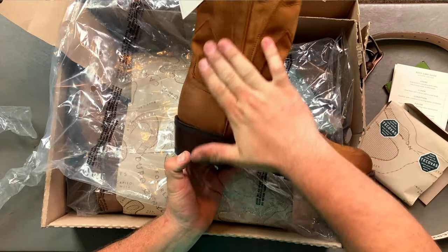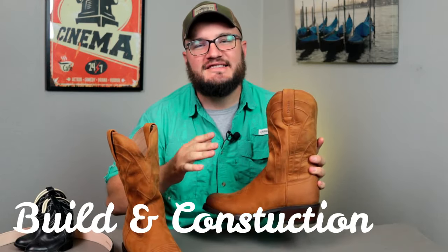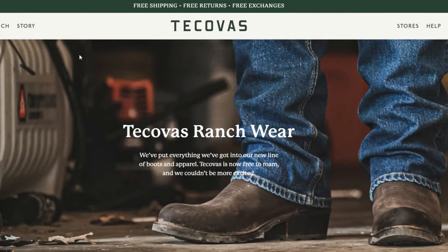That just feels so good. Let's get into the build and construction of these Tekovas I have right here in my hands. Now this is one of three in the Ranchware line. I went straight to that because I want something for work — not for play. I want something rough and tough, so I went to the Ranch line.